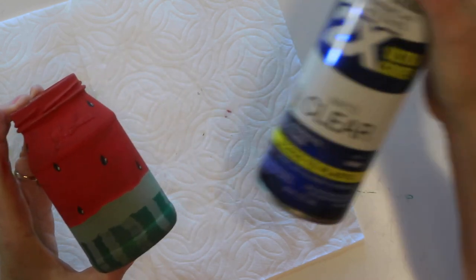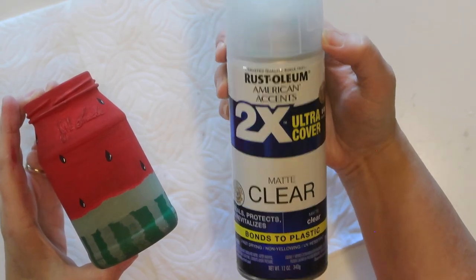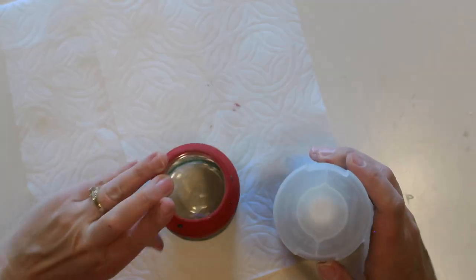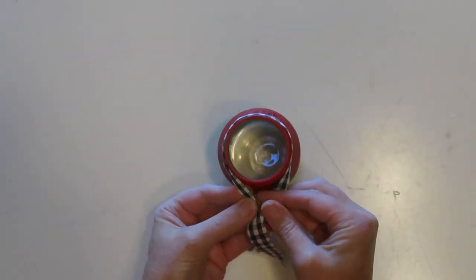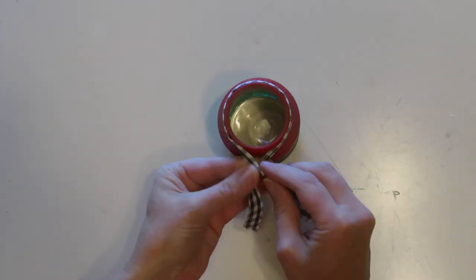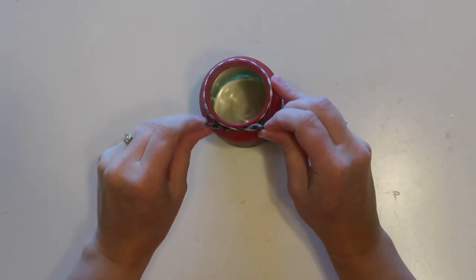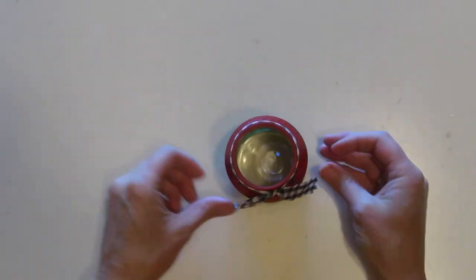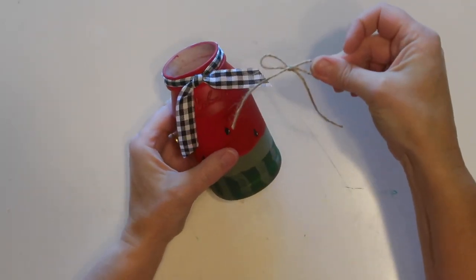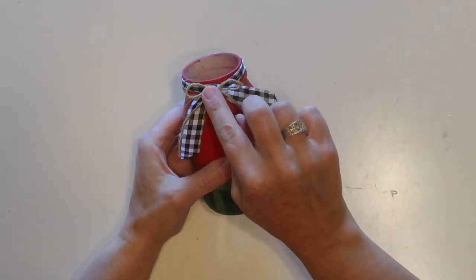When everything is dry I'm going to give it a couple of light coats of this clear matte sealer. This will help the paint stay on well and not scrape off. To finish it up, I'm going to tie a piece of the black and white check ribbon around the top — I folded it in half so it's not too wide and tied it in a little knot. Then I tied a simple little twine bow and glued that with a little bit of hot glue right on the front of that black and white check ribbon.